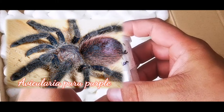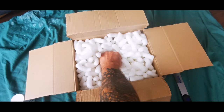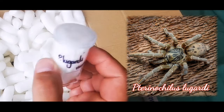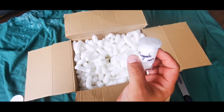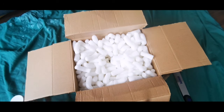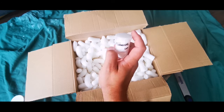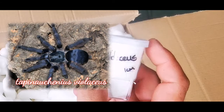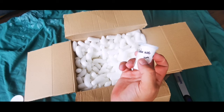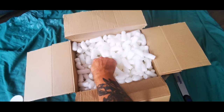Next up we have Avicularia species Peru purple — awesome species. Then Terranoclus lugardi, one centimetre. Bearing in mind these are all gimps, they're going to have legs missing or maybe pedipalps missing, but they're perfectly healthy other than that. So far this is worth well over £60. Next up we've got Tapinauchenius violaceus — that wasn't on the list I was sent, so that's unexpected.